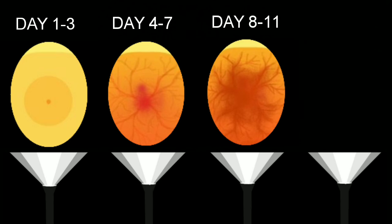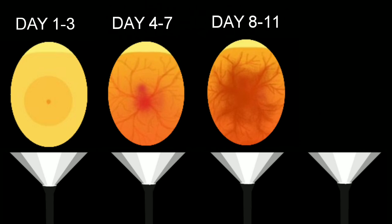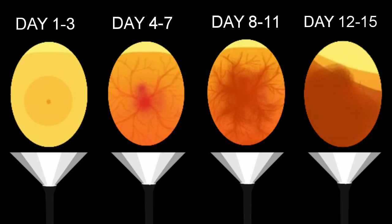At days 8 through 11 the chick is going to continue to grow and fill the egg up. From days 12 to 15 this is the hatching time for the chicks. Depending on the finch species and when exactly that pair began to incubate those eggs is when the chicks will hatch — it can be as soon as 12 days or as late as 15 days.